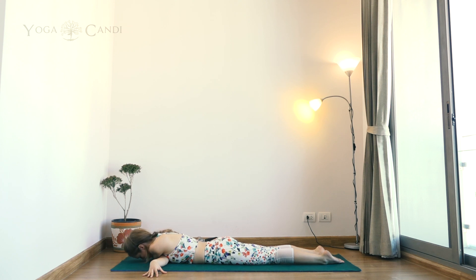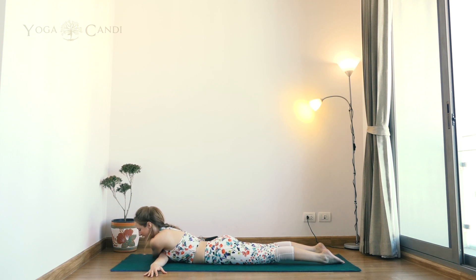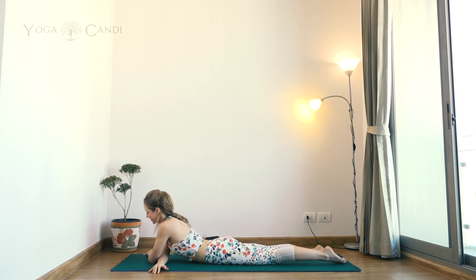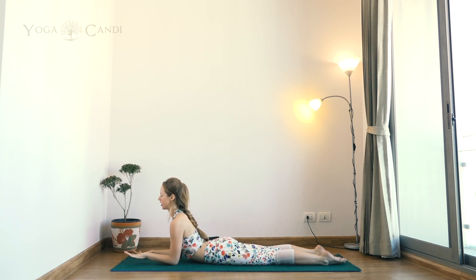Take two more deep breaths. Inhale and lift the head up off the ground. If you're in the more intense version, use your spine to lift your back and chest up off the ground and release the arms. If you're in the easy version, just sit it out for a moment and close your eyes. If you've taken the harder version, come into sphinx with elbows under your shoulders, hands placed against the ground, pushing the legs into the ground. Close your eyes and take a couple of deep breaths.